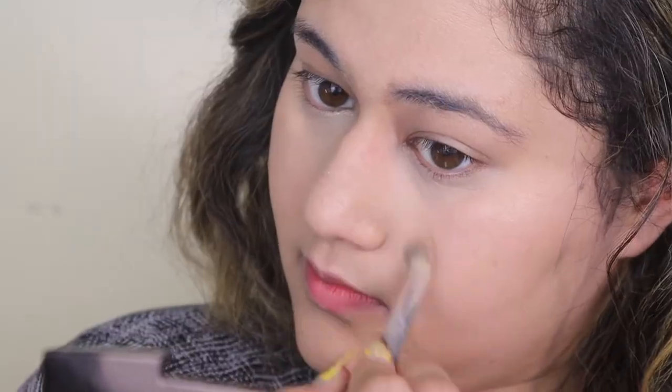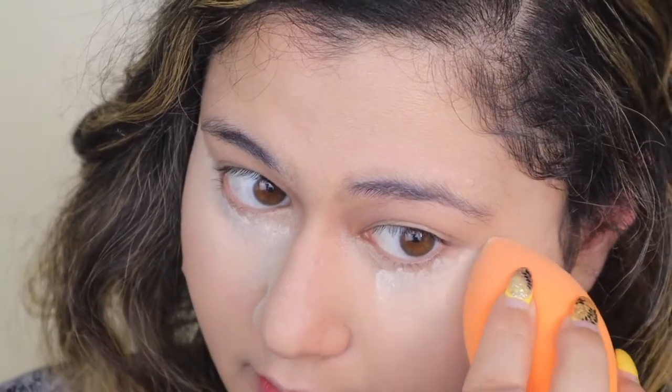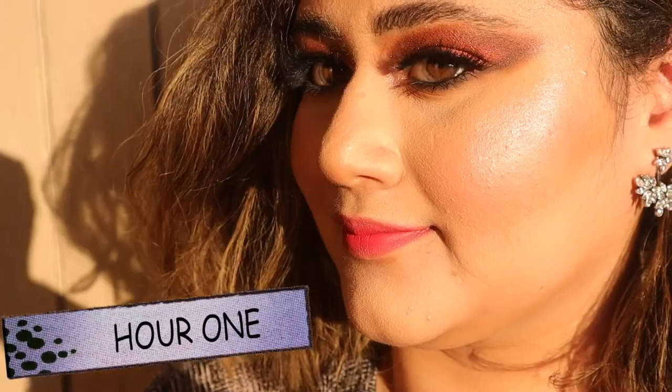I used a different concealer — Milani Conceal and Perfect mixed with Tarte Shape Tape — to see how it would perform with heavier concealer. I also actually baked, which I don't usually do, just to see what more powder would do. Technically this foundation doesn't need powder — it's nice enough to set by itself — but I wanted to check. I finished with the Morphe Continuous Setting Spray and then the rest of the complexion work. I used a cream blush to see how it would react, since I used powder blushes on other days, plus the same Hourglass and Fenty highlight combo. It looked really, really nice — especially on first application in the sunlight.